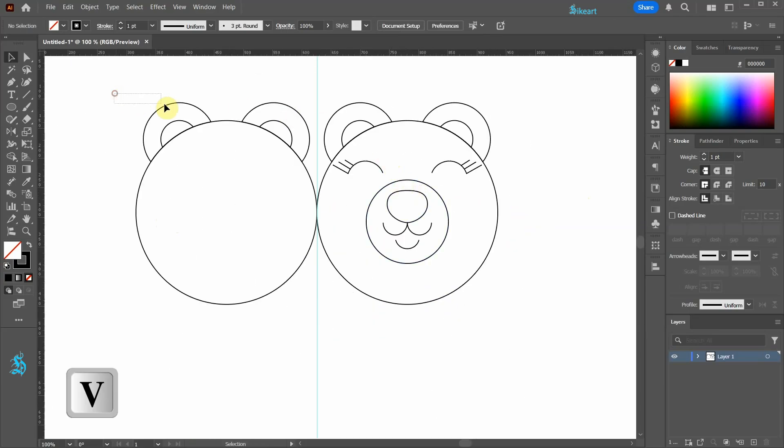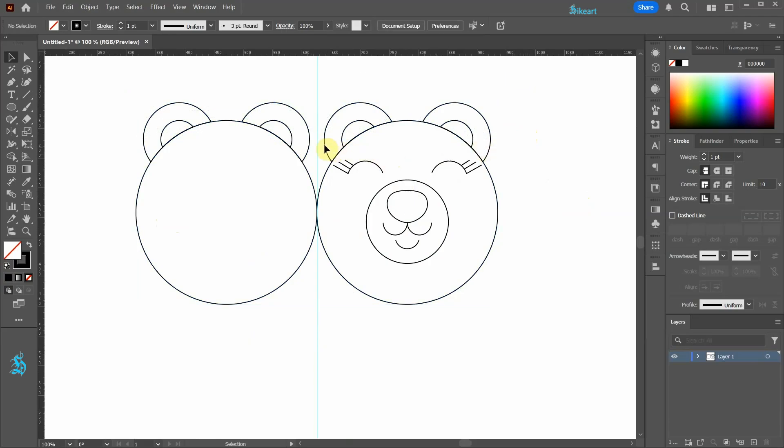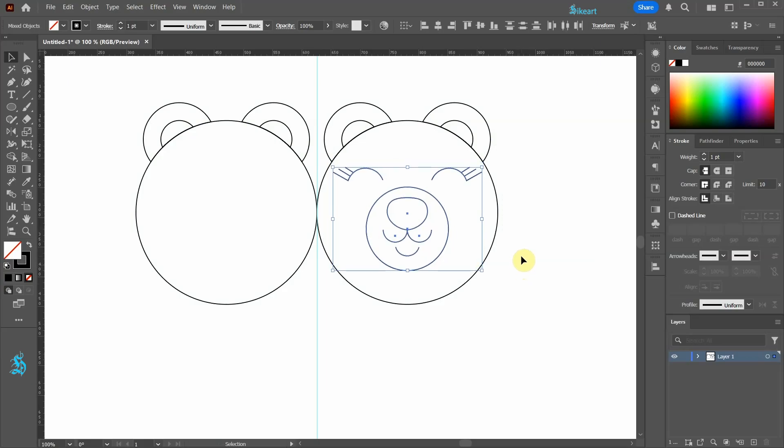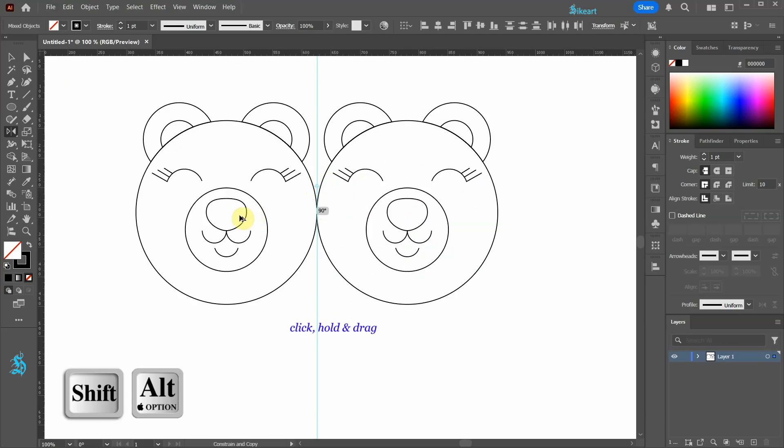Next select all top circles and the two large ones and let's lock the selection. Select the remaining shapes and use the down arrow key to move them down a bit, and the left arrow key to move them. With everything still selected, press O for the reflect tool and single click on the guide to set the reflection point. Now copy it to the other side.